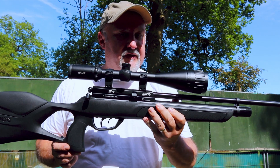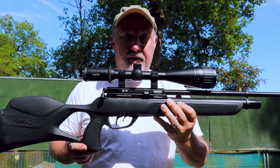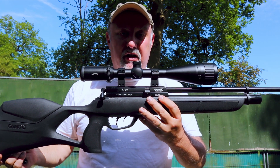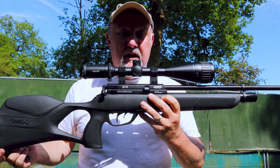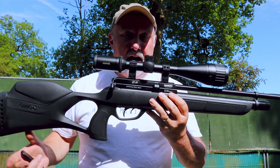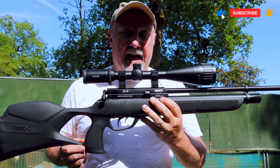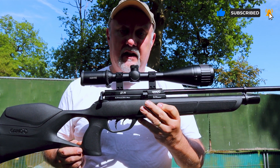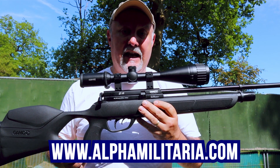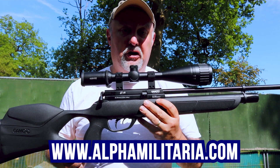Well there you go — that is the Gamo GX40, 380 pounds, a very affordable good quality PCP rifle. Really nice, very accurate, bang on 11.3 to 11.4 foot-pounds as well, so full power. A very impressive package. I hope you found that useful — if you did, please hit the like button and subscribe as well. If you'd like to support the channel, check out our links below. And if you'd like more information on this rifle and a whole bunch of other air gunning topics, take a look at our website at www.alphamiletaria.com.